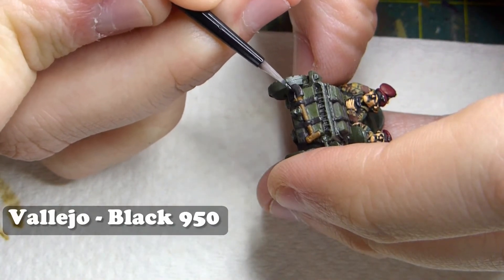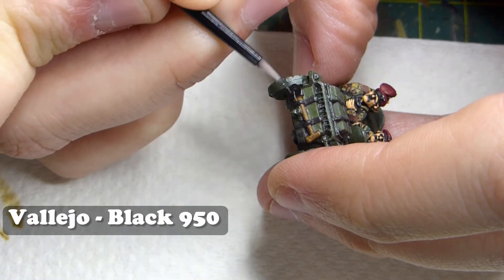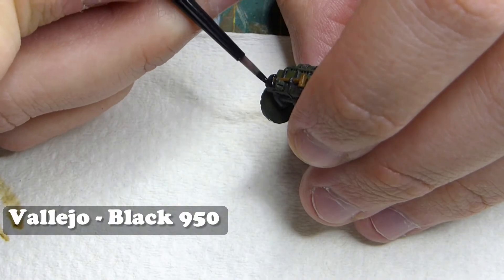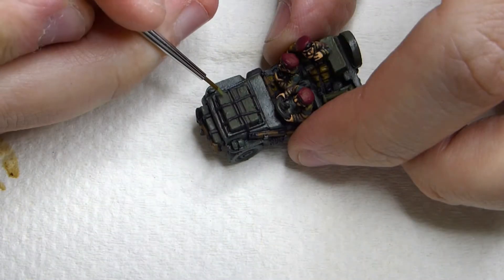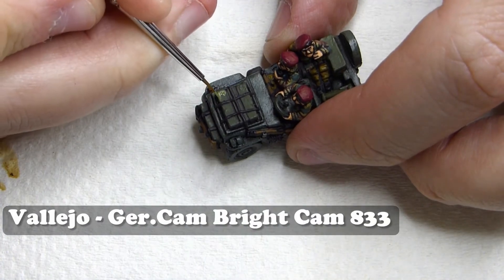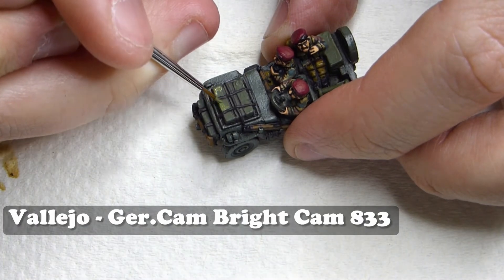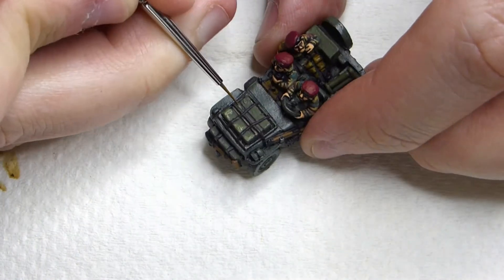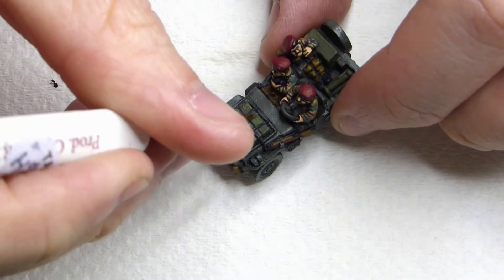Now I'm painting all the metallic objects on the vehicle in Vallejo Black. Once that's done I'm going to highlight those green ammo crates using Vallejo German Camo Bright Green. Don't go too heavy with this - just capture some of the outer edges and any little details. It's a bright colour so don't overdo it.